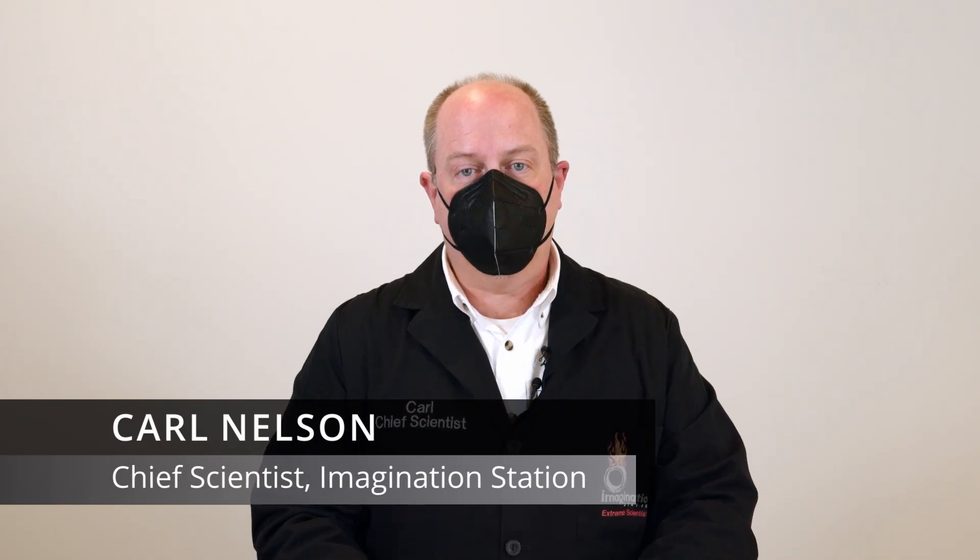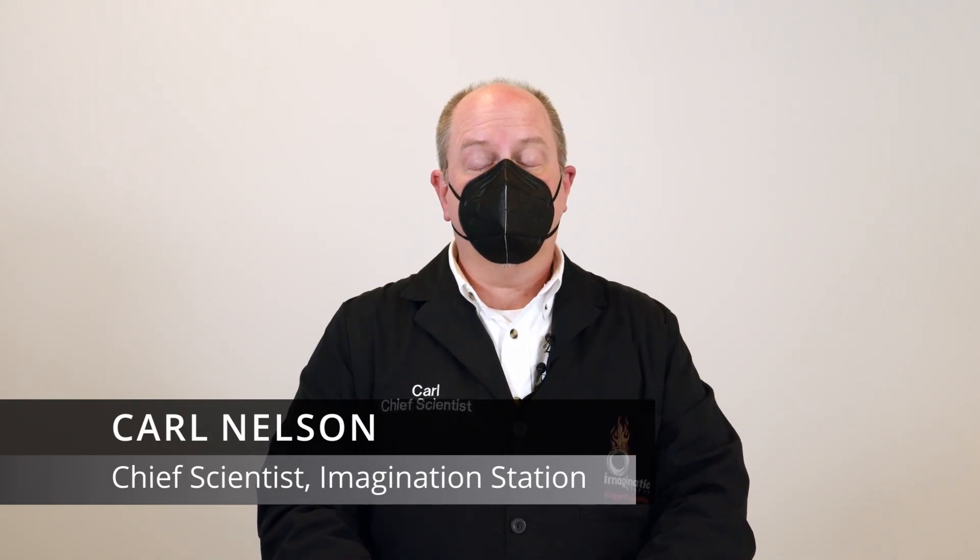Hi everybody, I'm Carl from Imagination Station. This month's tinkering activity is really cool — it's called Squishy Circuits and we're going to use Play-Doh to make electrical circuits. How cool is that?